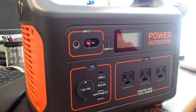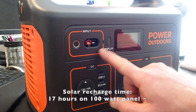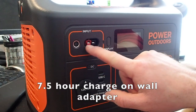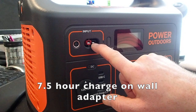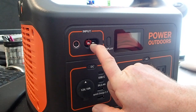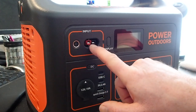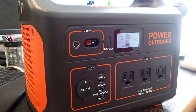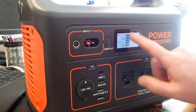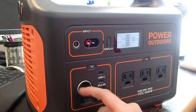The front of the Jackery is where you've got all the plugins, USB ports, and solar inputs. Up top you have your inputs: the 8 amp 8 millimeter brick input and the mini Anderson Powerpole input for solar — it will charge at about 170 watts on either. You've got a display button to light up the display, showing percentage, input watts, and output watts, plus a graphical battery display. On the bottom you have your 10 amp 12 volt cigarette lighter plug.